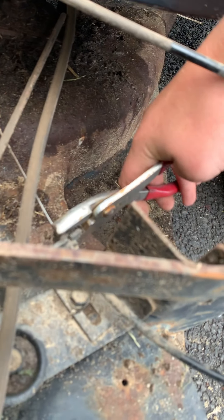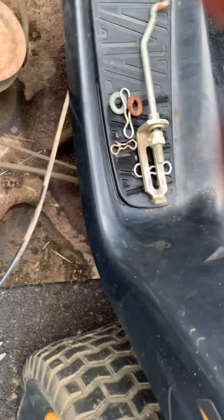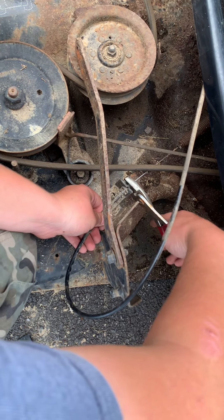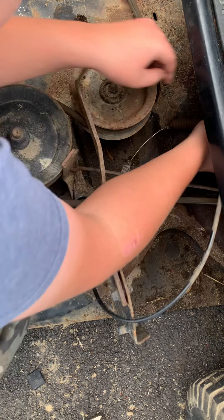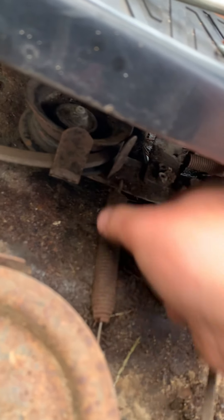Then you have a cable here — the engagement cable. You have to get your pliers and pop this cable out. There are two little tabs — you're going to take these tabs, squeeze them in, and then pull out. There's that. Then there's a little cable loop here. There is a little notch there — this comes off, and then this pulls right out. And then your deck's off.